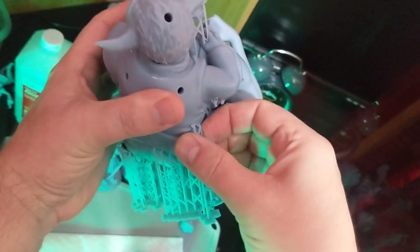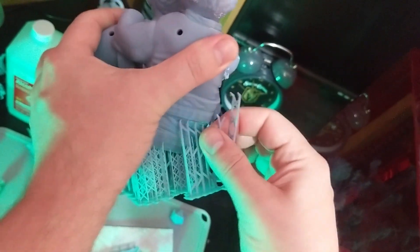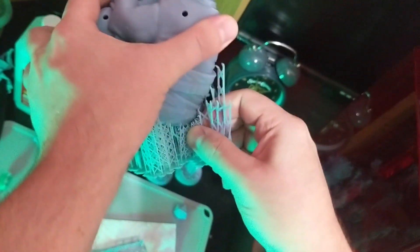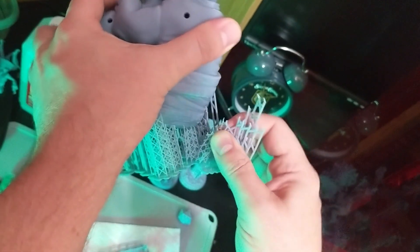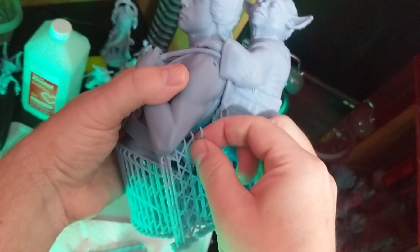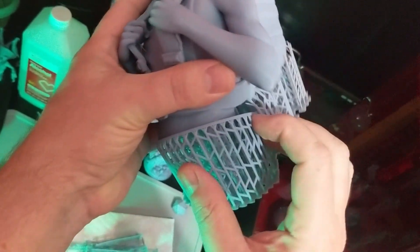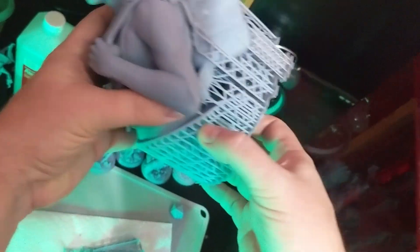I fanned out some of these, but it's not necessary, especially with the medium — the phantom light supports. With the mediums, it's not really necessary most of the time. These are mostly coming right off. The rest we can clean up. I'm going to start breaking through some of these, and these are all heavy as far as I recall.